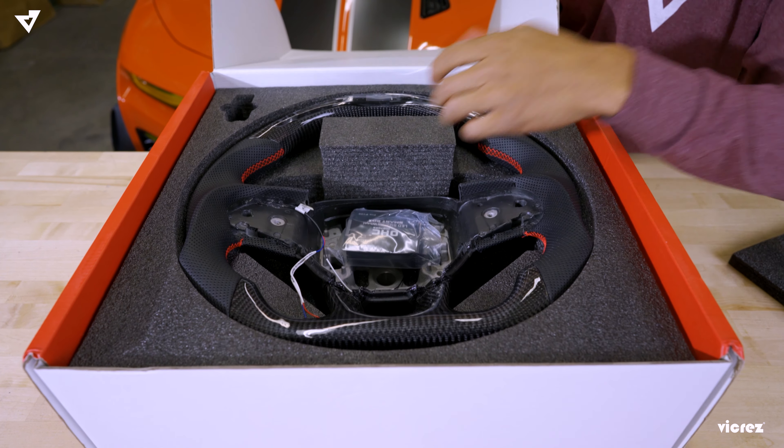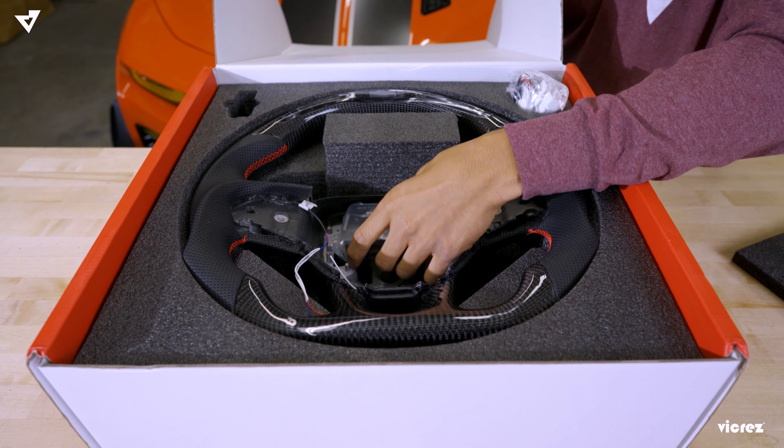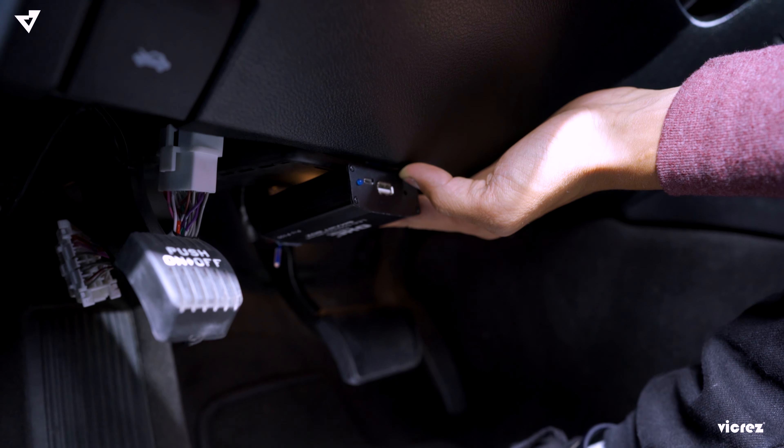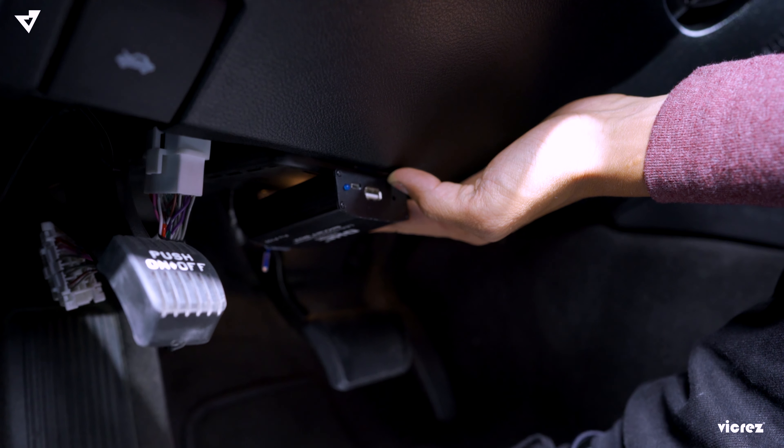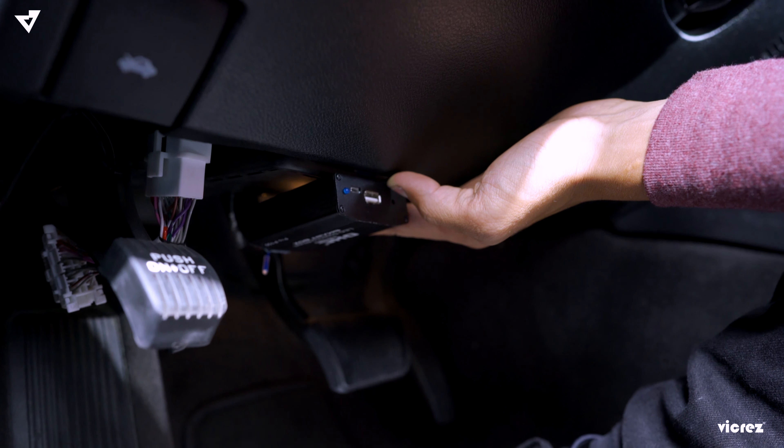First, if you're having an issue of the steering wheel saying timeout, you need to make sure that the OBD2 smart box is visible enough for the steering wheel to sync with. I recommend the smart box to be placed right under here. I do not recommend tucking it under the panels or anything like that, because it will not sync with the steering wheel and just not work.